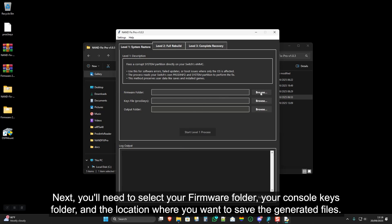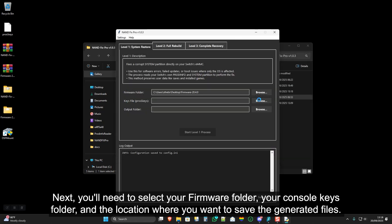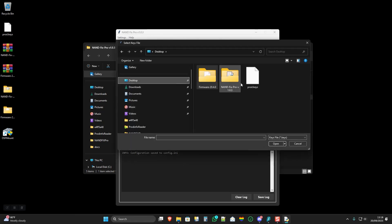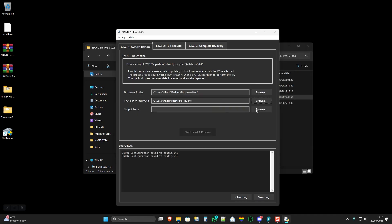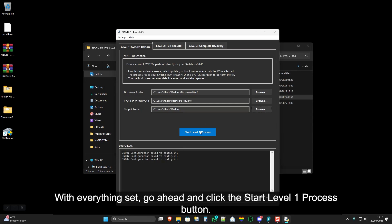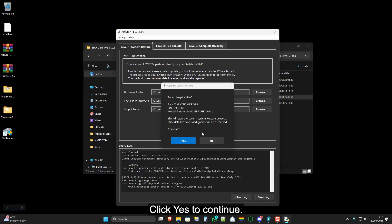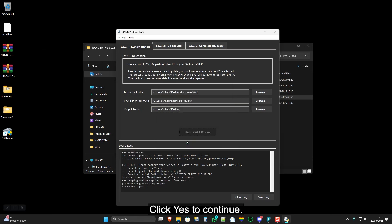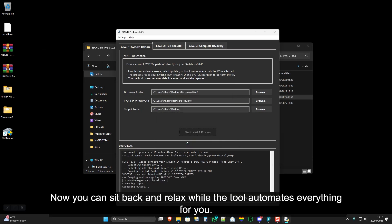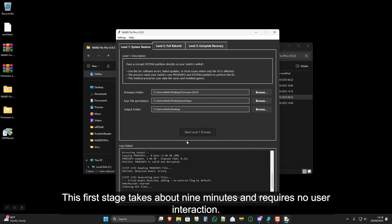Next, you'll need to select your firmware folder, your console keys folder, and the location where you want to save the generated files. With everything set, go ahead and click the Start Level 1 Process button. Click Yes to continue. Now you can sit back and relax while the tool automates everything for you — this first stage takes about 9 minutes and requires no user interaction.